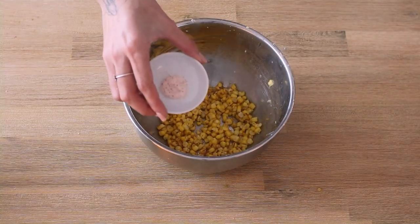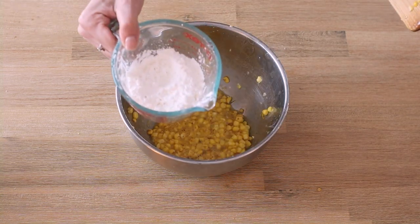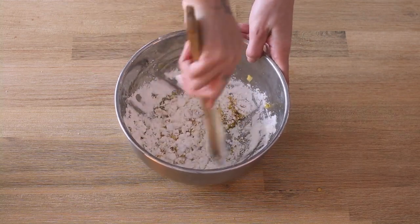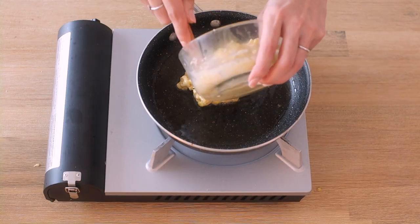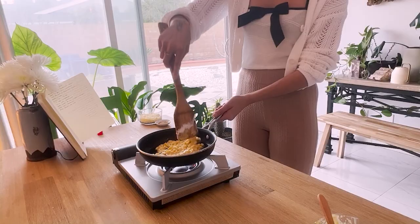While that heats up, add a quarter tablespoon of salt, one egg, a third cup of cornstarch, and mix. It'll be a little hard to mix at first, but eventually it'll turn into a thick, gooey mixture. Add your mixture to the pan and spread it out so it's a thin layer.